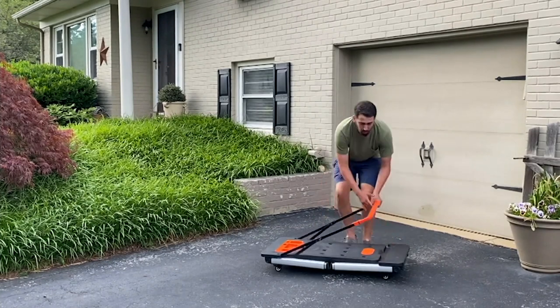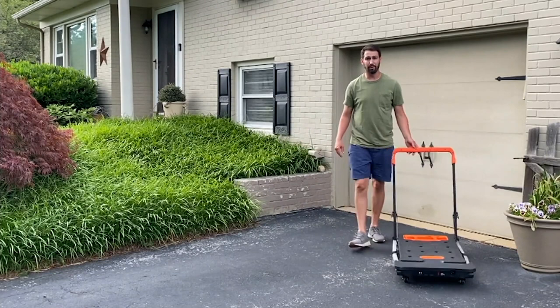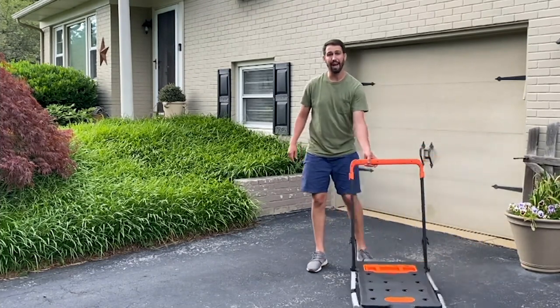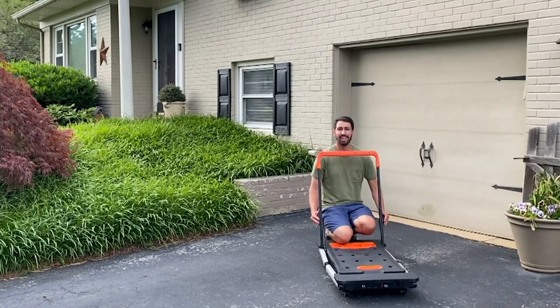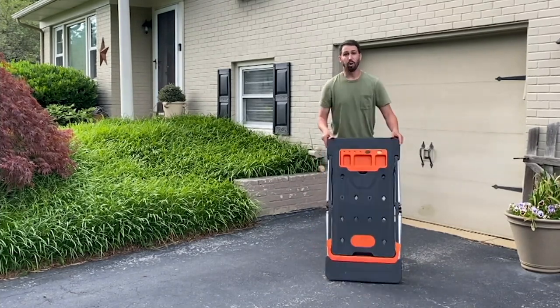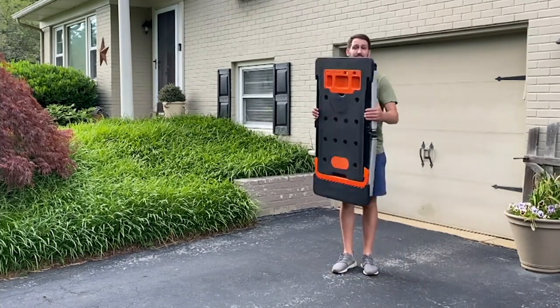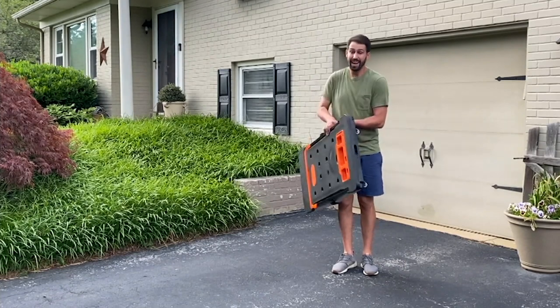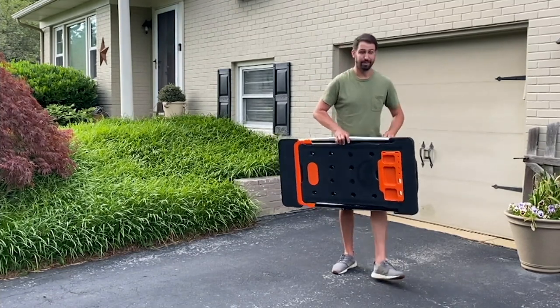How I use it most often is by converting it into a dolly that supports 330 pounds — taking stuff out to the curb, bringing stuff in from the car, it's super quick and easy. The best part is that the workbench stores really, really small. It's lightweight, stays about four inches wide, and no matter what the project is, this is the tool that's going to get the job done.